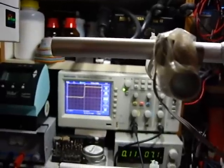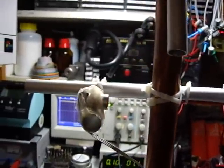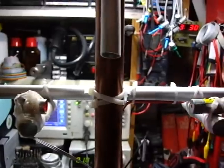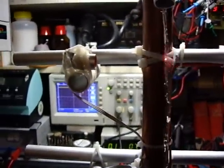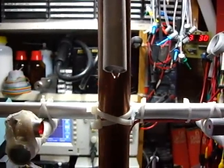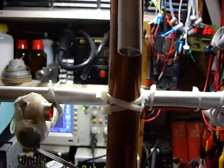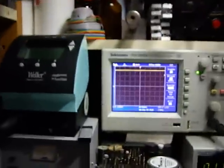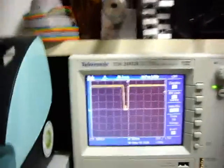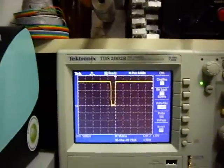The scope triggers for this. Now let's see what happens if I do this with water — a little proof that it actually works with water. I have to regulate this. Well, you see — this is what the water drop does.